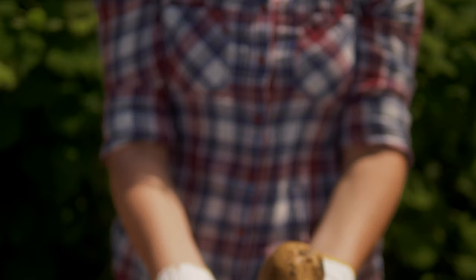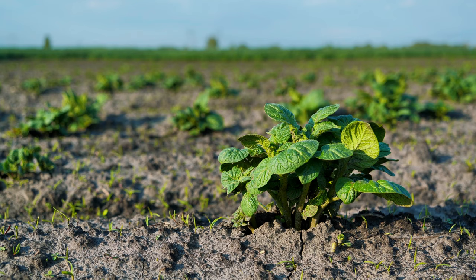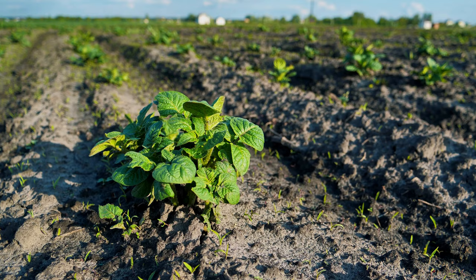You should choose what to plant in your garden based on the space available and also whether you're planning to consume your harvest straight away or store it for later use. First earlies, or new potatoes, are so called because they are the first to mature, between June and July. They take 10 to 12 weeks to mature, and if planting in the ground they need to be spaced 30 cm between each potato and 15 cm deep.